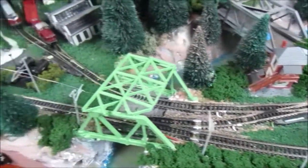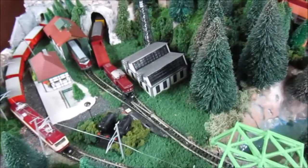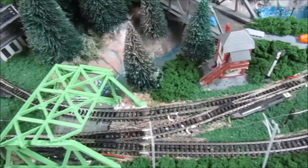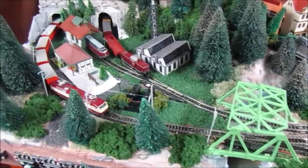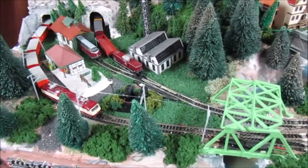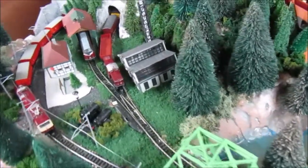As you may notice, I've installed some basic catenary on the layout, but only on the outer line. The inner line is where I mainly use my diesels for shunting wagons around, so no catenary there. The outer line, even though the layout is only 3 by 2 feet, is what I consider the high-speed or main line — that's the inspiration behind the layout design.